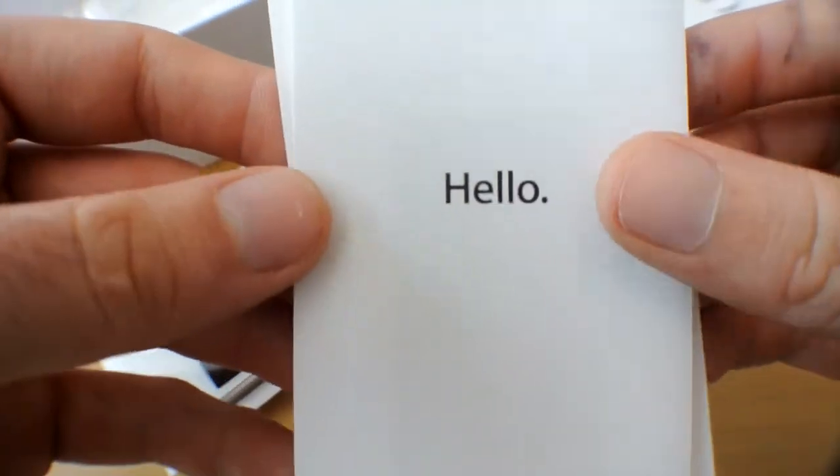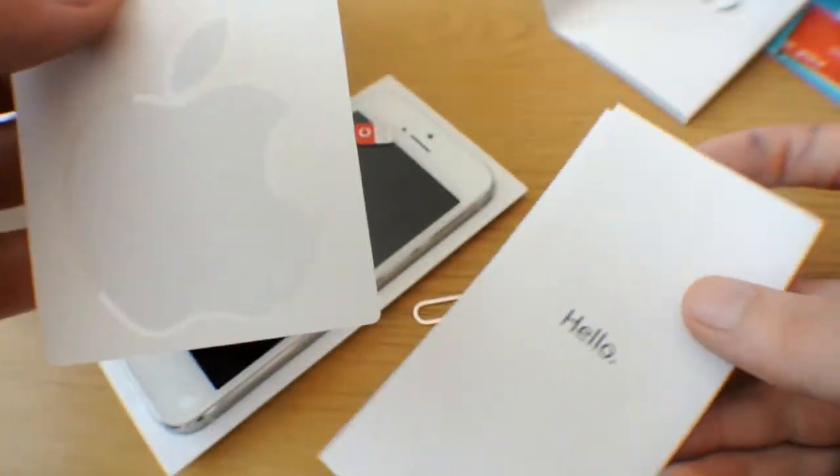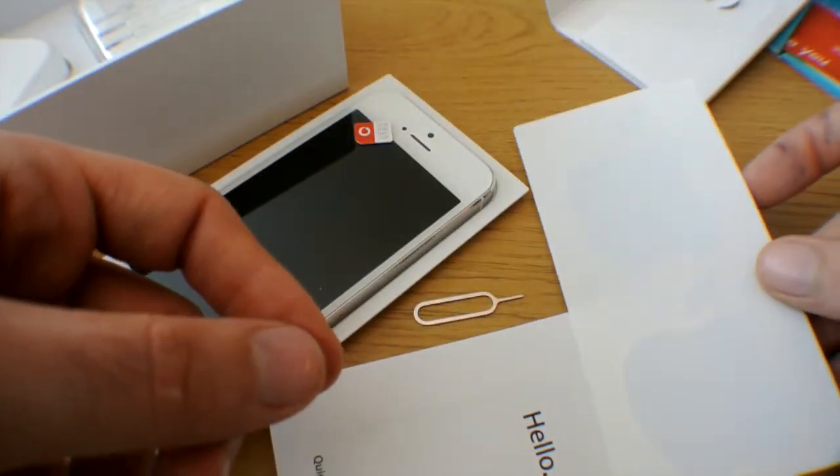The hello guide, with all the tips and tricks that you need to know, as well as two lovely Apple stickers.